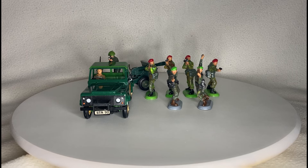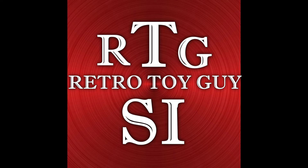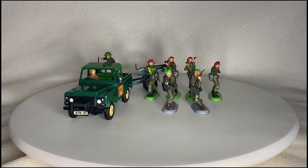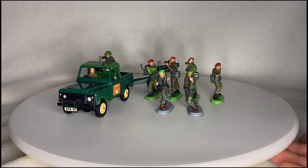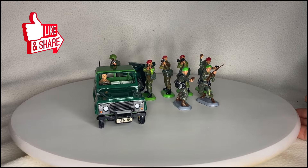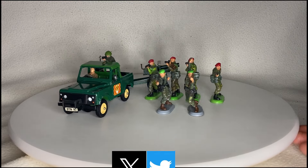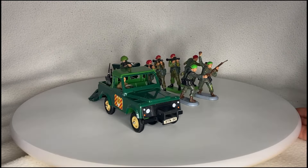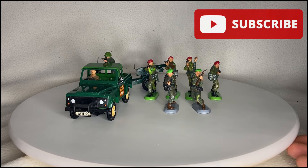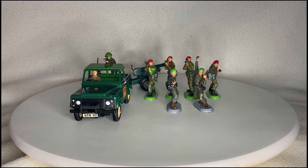Hello there. Today we're talking Britain's reinforcements. Hello and welcome to the channel. If you're a returning viewer, thank you very much for taking your time to return to one of my videos. And if you're new to the channel, thank you very much for watching one of my videos for the first time. Maybe consider subscribing and that way you can catch more of my silly little videos. Let's have a look at what we've got today.